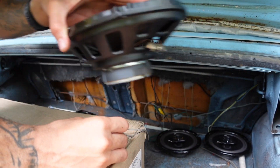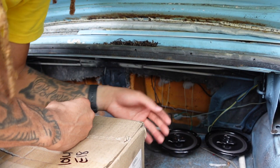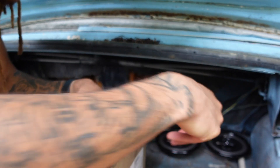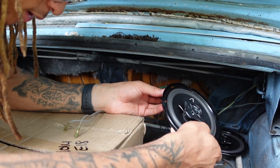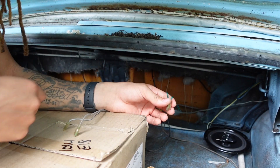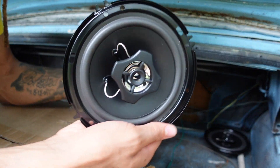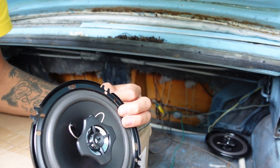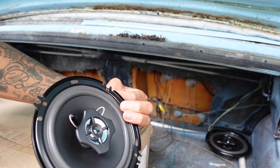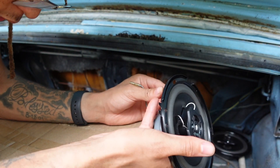Now I know how he wired this stuff, which is gonna make things a whole lot easier for me. We're not going to be using that bigger one. Like I said, I'm not going to be able to put these in the rear deck just yet — mainly because I want to clean the rear deck and the car first before I go ahead and wire everything up.